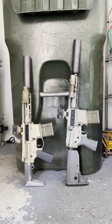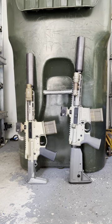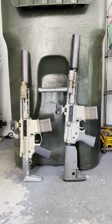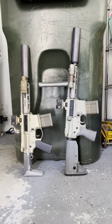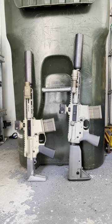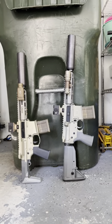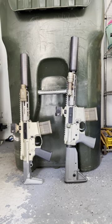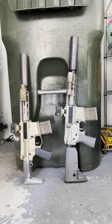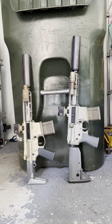Both these rifles have some proprietary parts and super lightweight, brilliantly engineered and designed parts that make them super light. As currently configured, the Honey Badger weighs 6.4 pounds — and that's with the suppressor and a sling attached. The Sugar Weasel comes in almost a pound heavier because it uses more standard AR parts rather than the really super lightweight proprietary parts found in the Honey Badger's stock system.